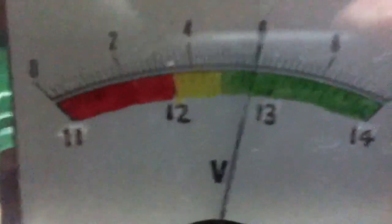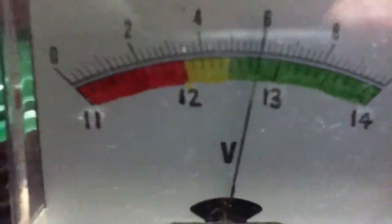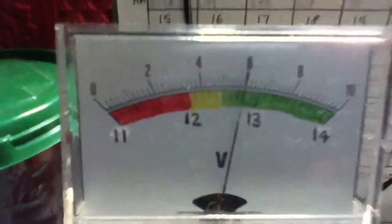If I show you the batteries, the battery bank is at 12.8 volts according to this meter. If I take you to the charge controller meter you can see it says 12.75 volts, so that's good.